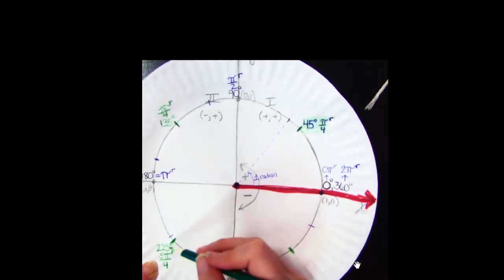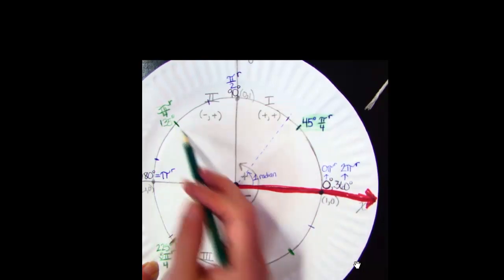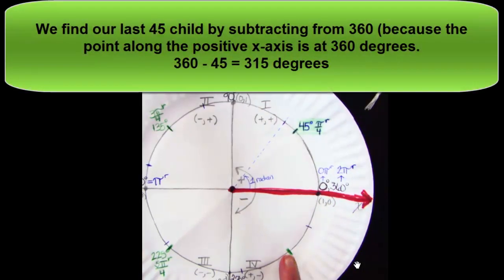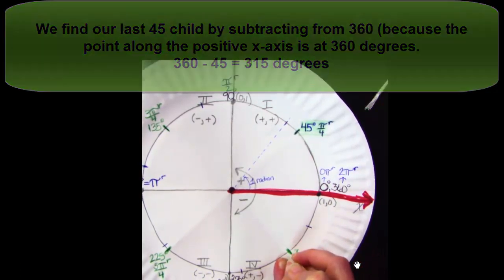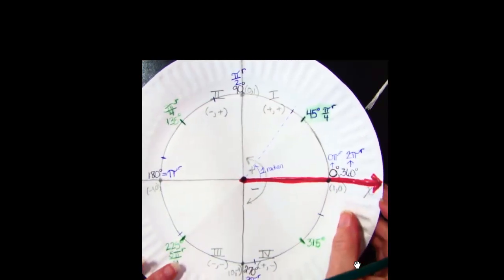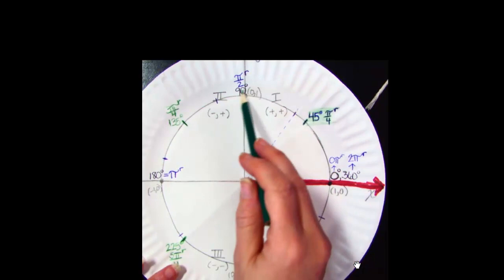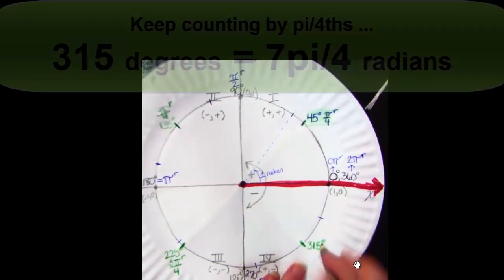Similarly, in quadrant 4, we aren't quite to 360 — we're 45 degrees short. So we find its value by taking 360 minus 45, getting 315 degrees. After you've marked 315 degrees, count by π/4 one more time: 1π/4, 2π/4, 3π/4, 4π/4, 5π/4, 6π/4, 7π/4. So 315 degrees is 7π/4 radians.